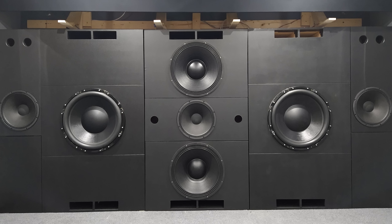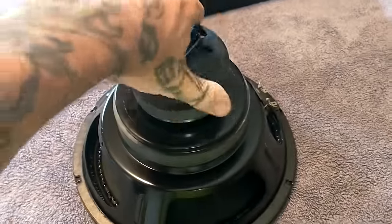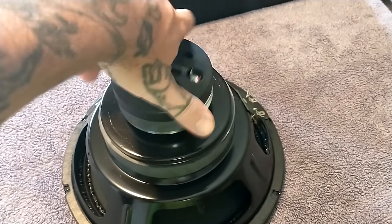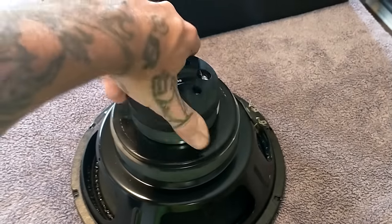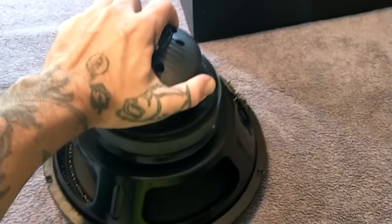Behind the false wall, the LCR left-center-right speakers are DIYSG Vortex 15s. They're coaxials — all you see is the bass driver, but the compression driver tweeter screws into the back of the magnet and fires right through the pole piece, out through the dust cap. So the tweeter is hidden but the sound comes right through the center of the woofer. This also time-aligns the midrange and tweeter with the woofer.